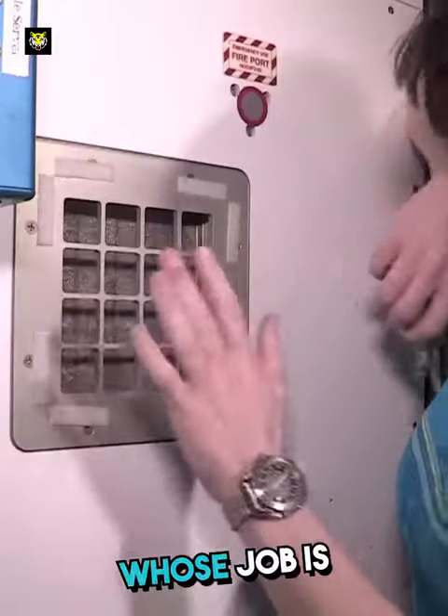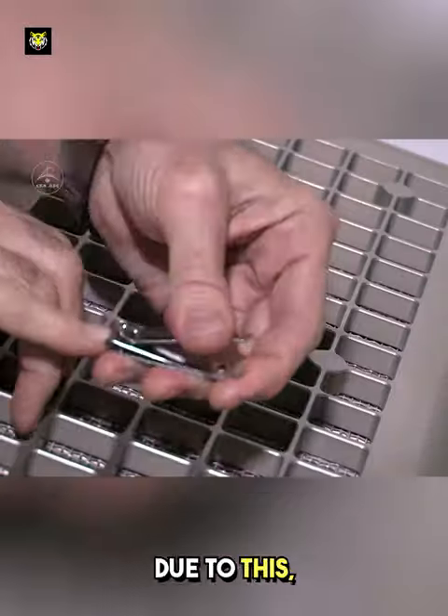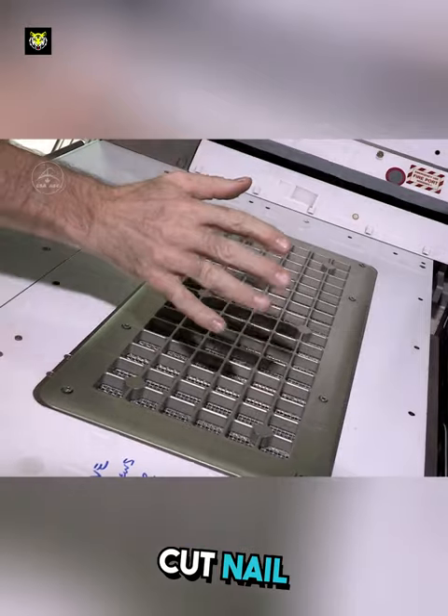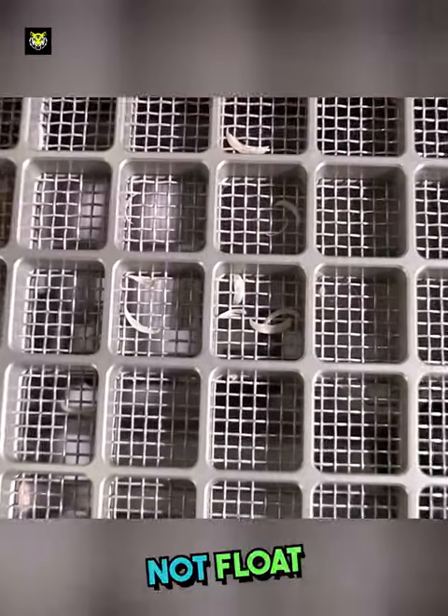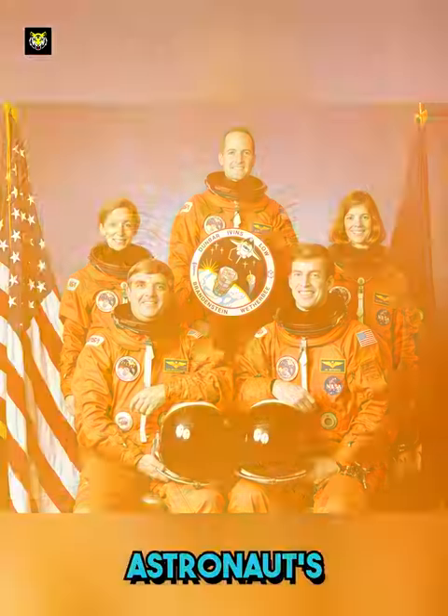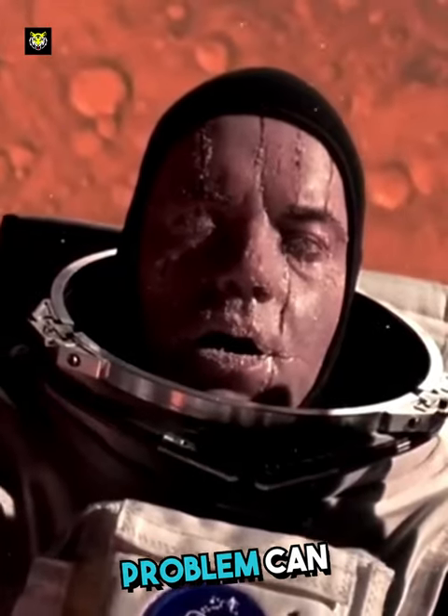To cut nails in space, astronauts first have to come near an air duct, whose job is to drag air into itself. Due to this, when the astronaut cuts the nails, it immediately pulls the cut nail inside itself, so that it does not float around in space. Because if a nail accidentally goes into the astronaut's eyes or nose, a big problem can arise.